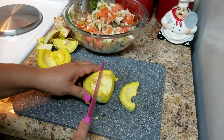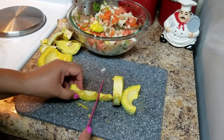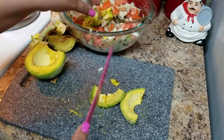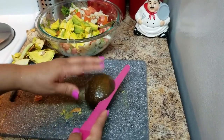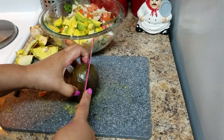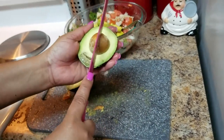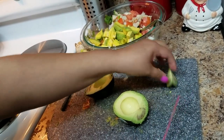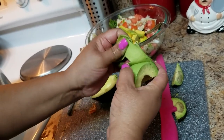I'm going to add approximately — you can add one big avocado or two or three small ones, depending on your taste and how much you like in there. This other one is a little bit bad in parts, so you just cut the bad part off and that's it. Cut it, remove the skin, and cut it the same way.